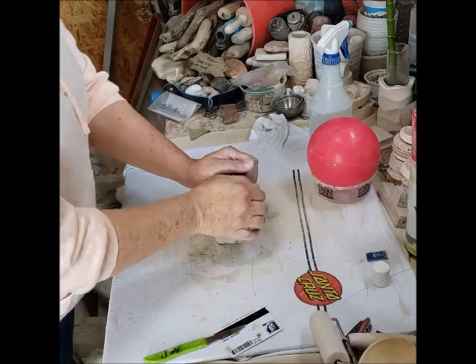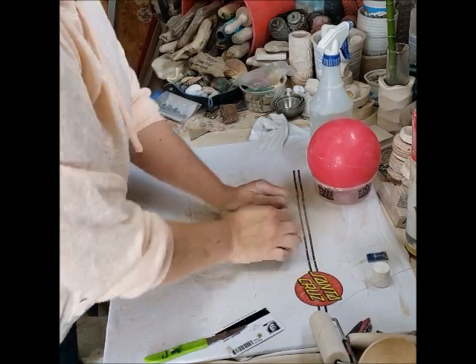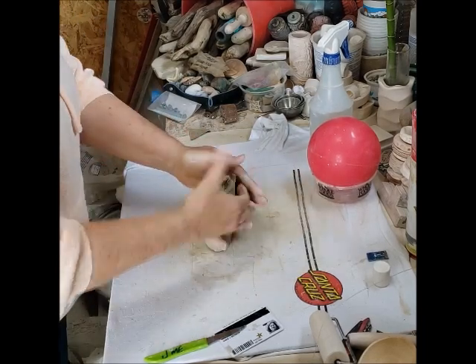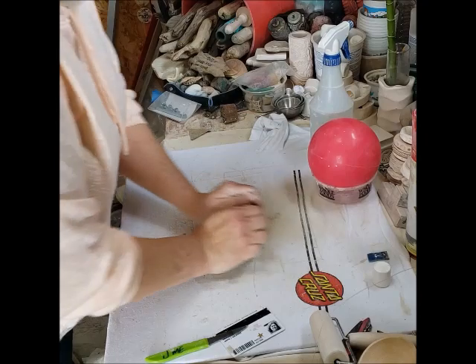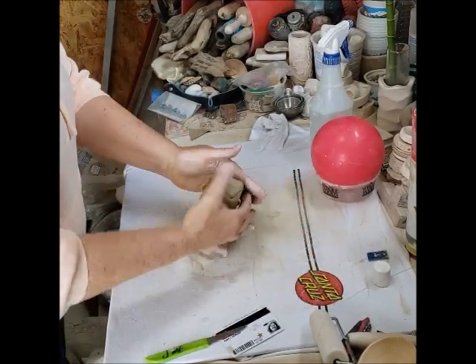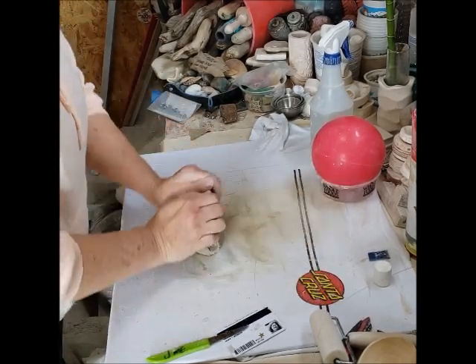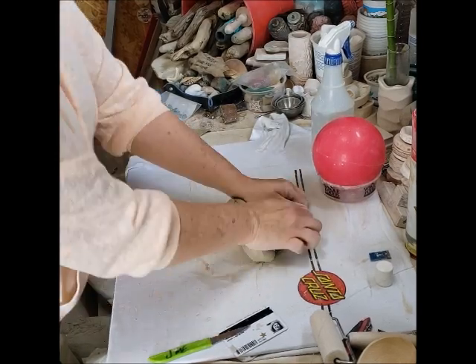These are my scraps from my last project. I'm putting them all together and doing something called wedging. When you're done with your scraps, save them — spritz them with water, put them back in the bag, and then at a later time you can wedge them. It's like wedging dough and you're getting your scraps ready for another run.